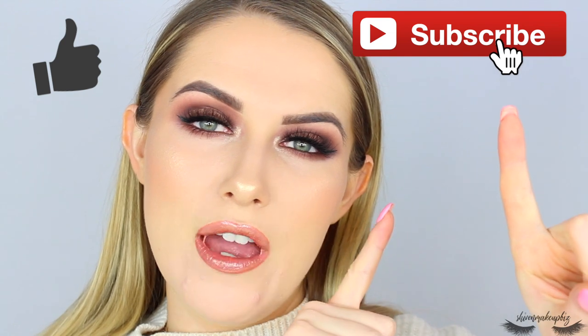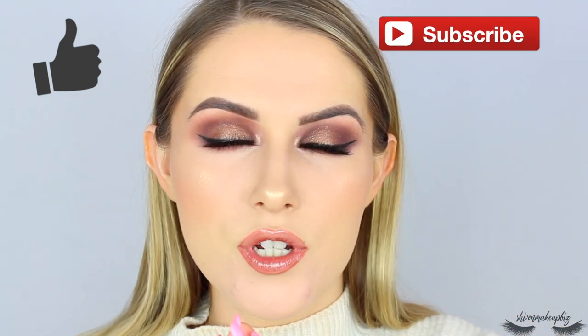I will also be touching on a few pros and cons about this eyeshadow palette, so if you want to see my full honest thoughts on the palette then please carry on watching. Before you do, please give this video a big thumbs up, don't forget to subscribe if you haven't already — it means the absolute world. Hit the notification bell while you're at it, and let's just carry on with the video.